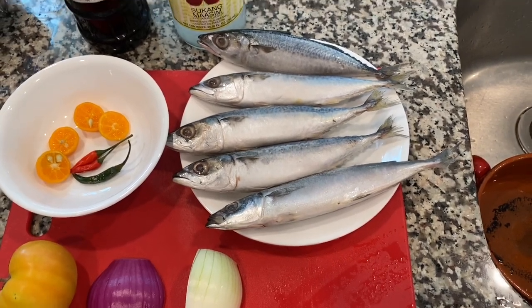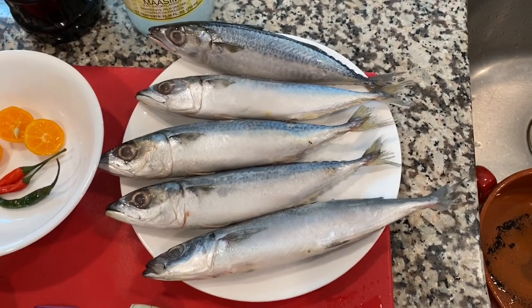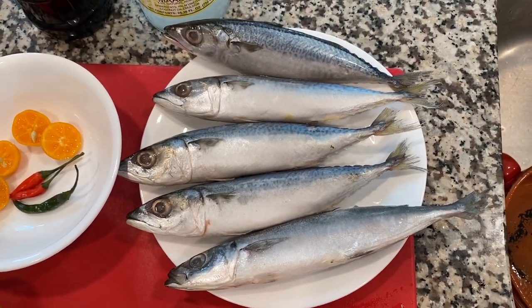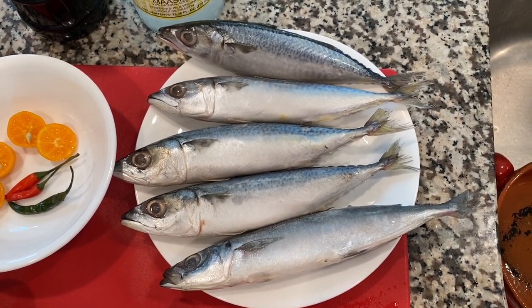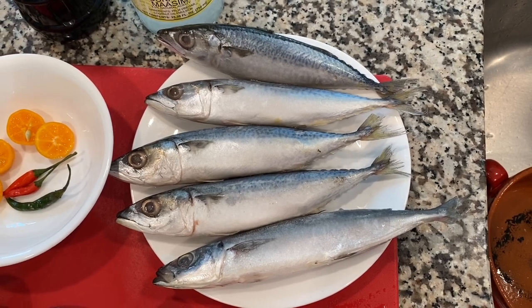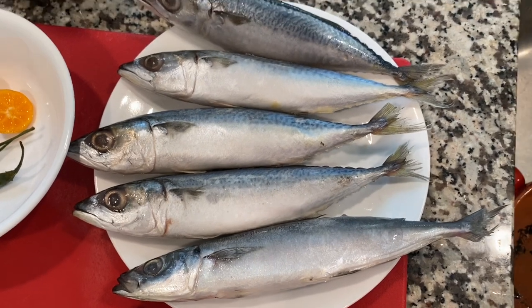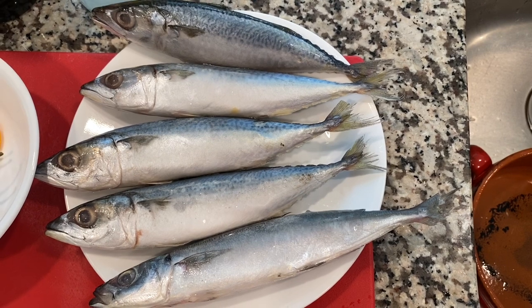Good afternoon everyone. I'll be preparing galong gong, or bud burun in Bisaya. This is a very delicious fish — not too expensive back home — and one of my favorites because it's cheap. See the fresh galong gong there; I will deep fry it, and of course this will be our dinner.